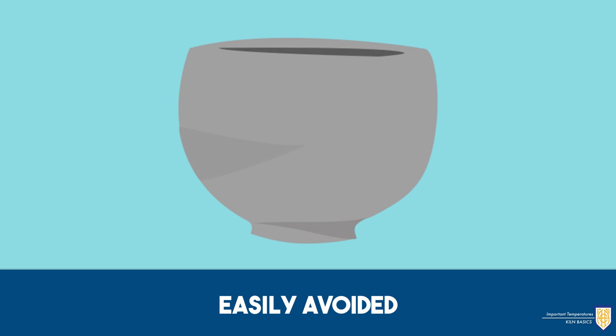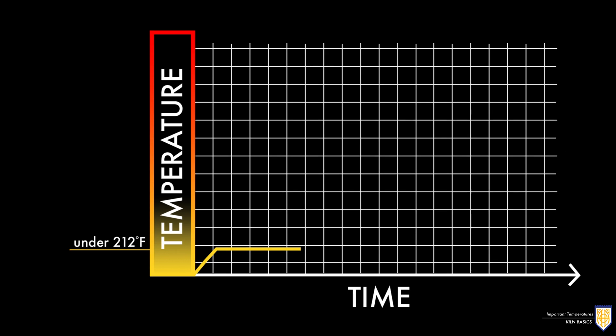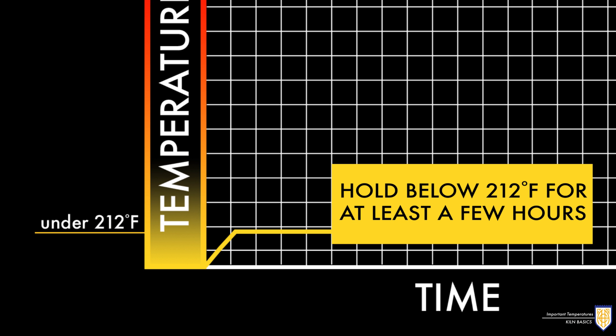Luckily this is something that can be easily avoided. Wait to bisque fire pieces until they are entirely bone dry. Perform a hold just below 212 degrees Fahrenheit for at least a few hours.